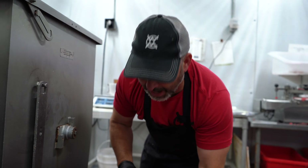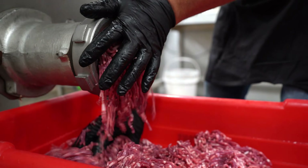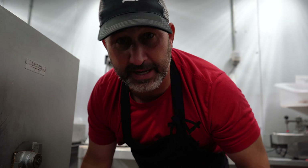We grind everything out twice. This is the first grind. Now I'm going to go ahead and take it, put it back in the mixer grinder, let it mix for a second, and then we're going to run it out for its final time.